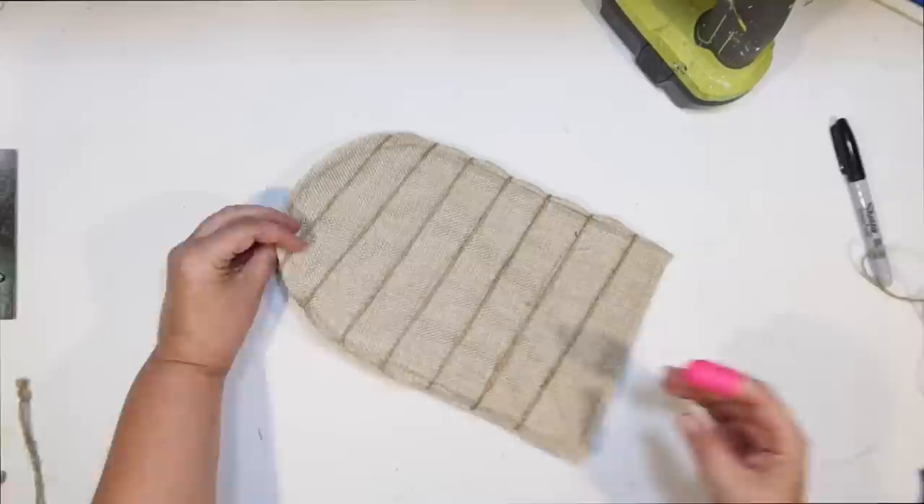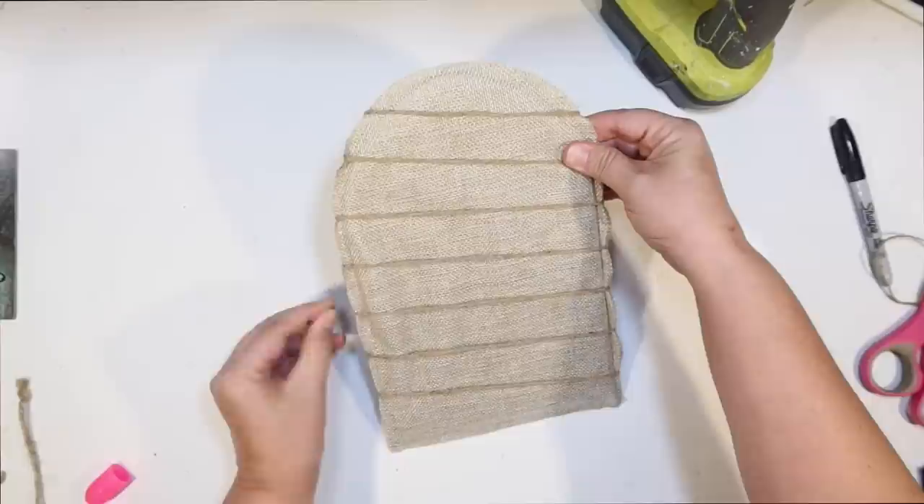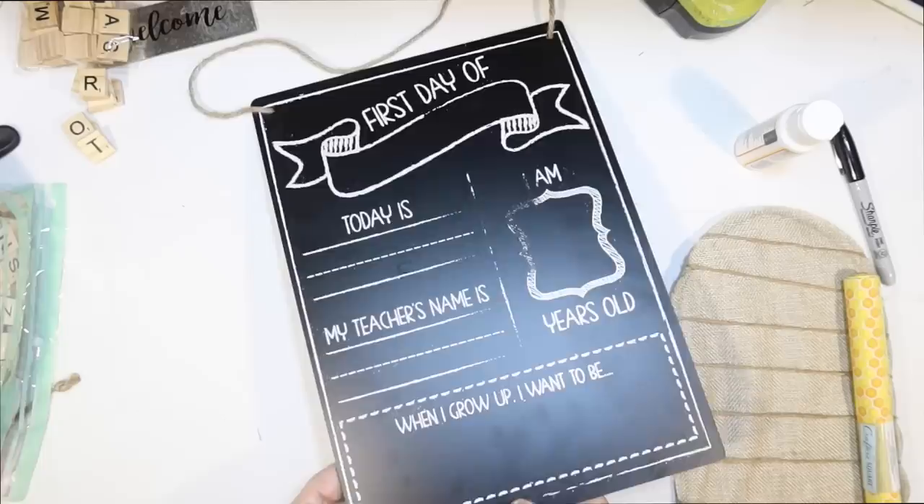I thought burlap would be a good choice for a beehive. I want to go with traditional yellow and black bee colors today, but keep it rustic to go with my coastal farmhouse vibe. Burlap's always perfect for that. That's when I decided to go ahead and make it into a whole sign.